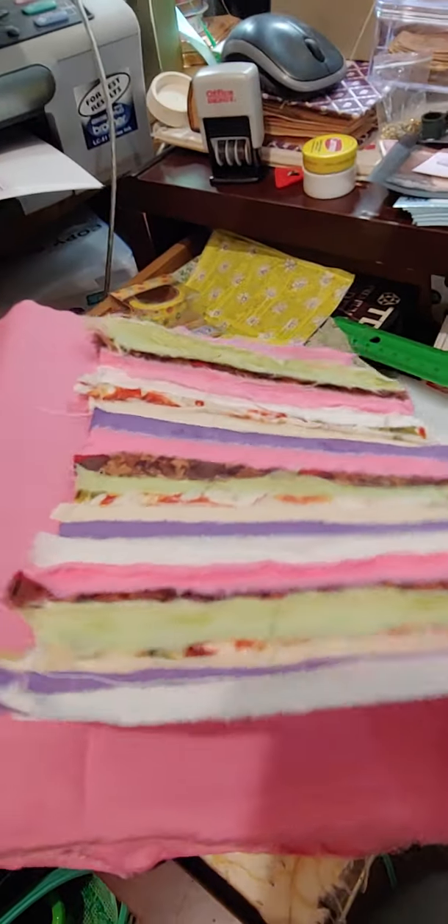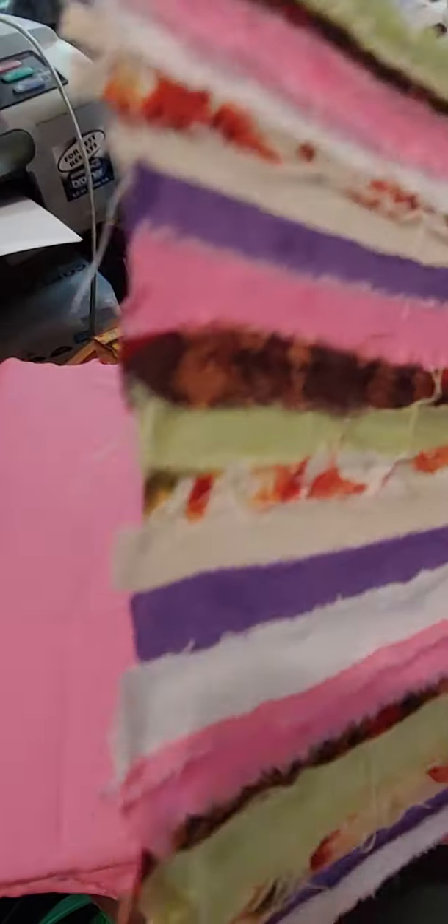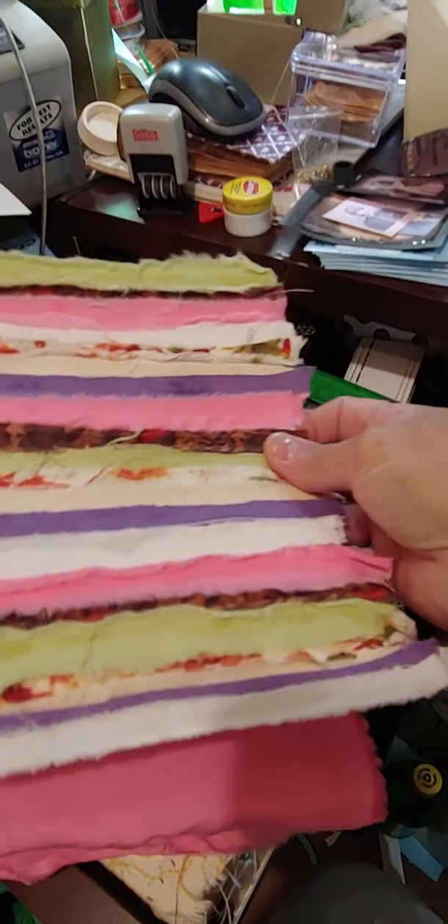Again, this was strips of fabric — some were already stripped down from different projects I used — and just backed on a loose leaf piece of paper.